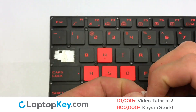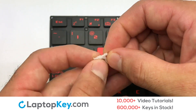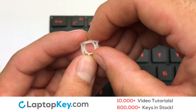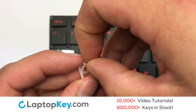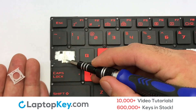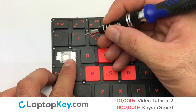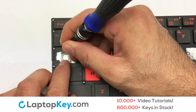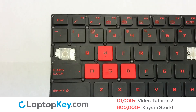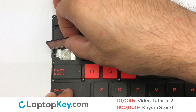We're now going to install the large key. We will now assemble the two plastic clips together. Stretch the retainer clips to catch the top metal hooks on the keyboard. Place the rubber cup in the center. Connect the metal wire to the keyboard.